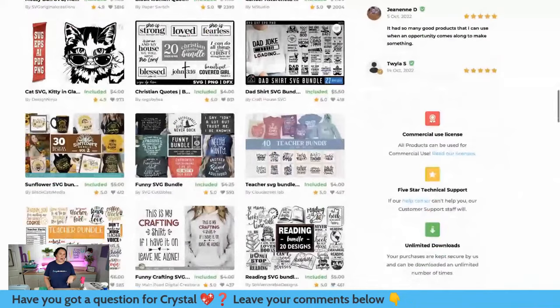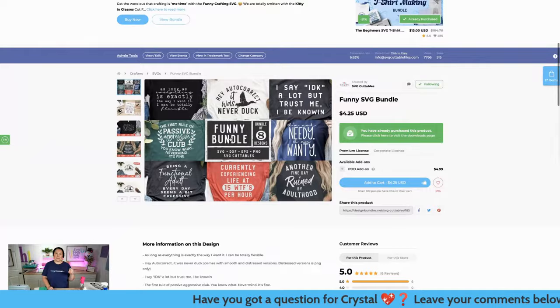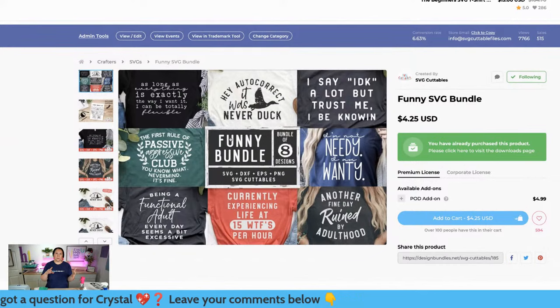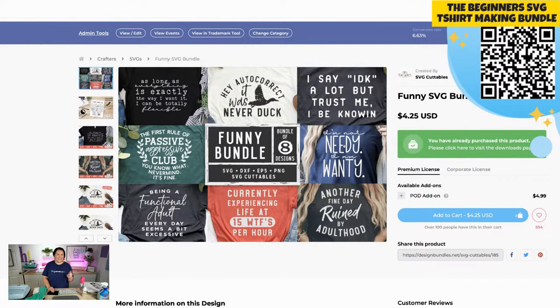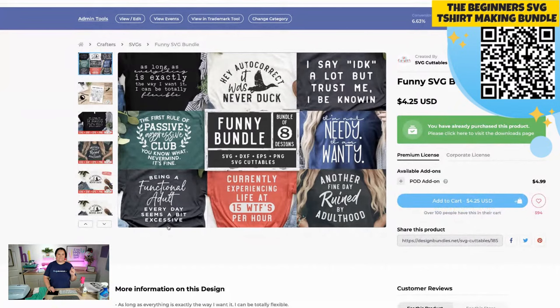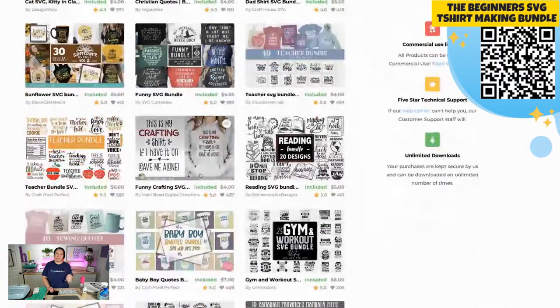There's a funny bundle in here - so if you own a shirt shop where you sell t-shirts, whether you have a Cricut, sublimation, or do direct to film, these are perfect. This one says 'Hey autocorrect, it was never duck.' This one says 'I'm not needy, I am wanty.' 'Being a functional adult every day seems a bit excessive.' 'Another fine day ruined by adulthood.' 100% agree. This one is just packed.